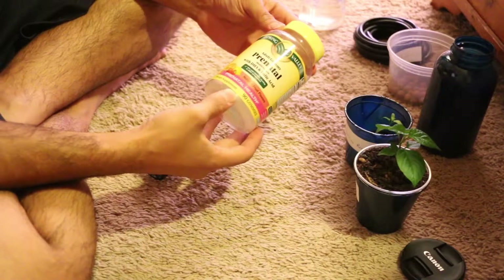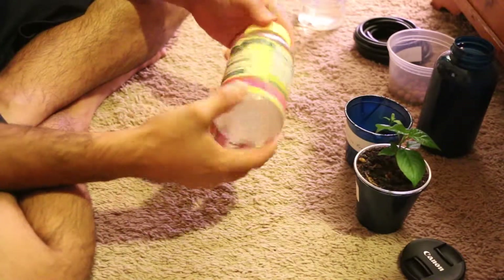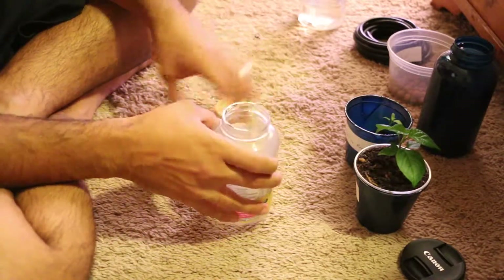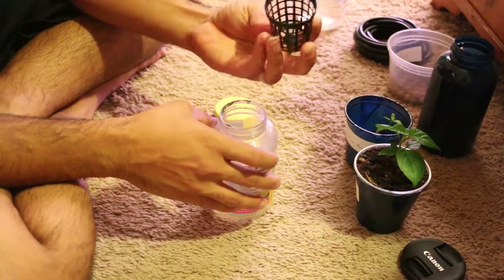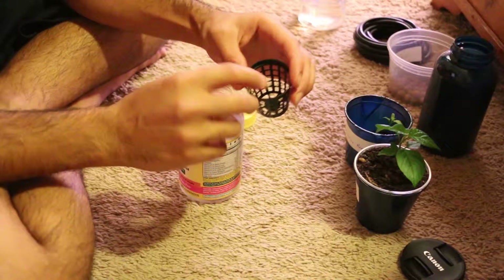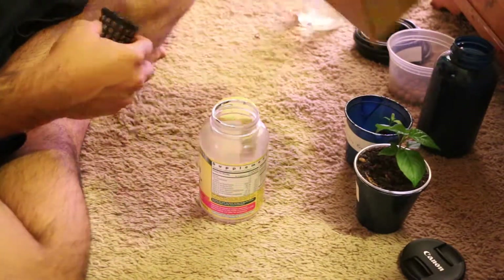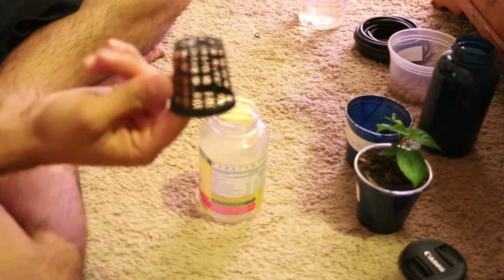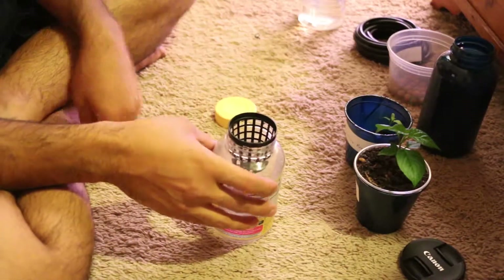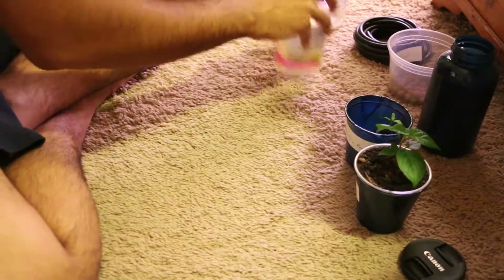I'm going to use one of these vitamin bottles — the prenatal vitamin bottles that we have been collecting for some time. I actually bought these hydroponic net pods from Amazon, 1.75 inch. I bought 50 of them for literally nothing, and when I was doing some experiments, I saw that it actually fits perfectly in this hole, so I am going to use one of these and make a mini hydroponic system.